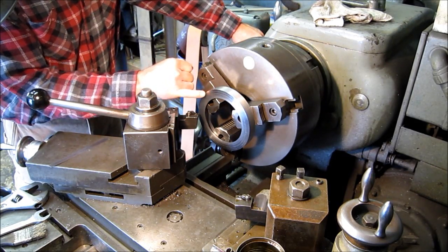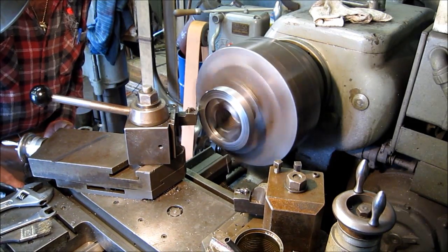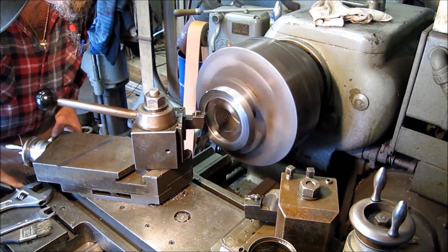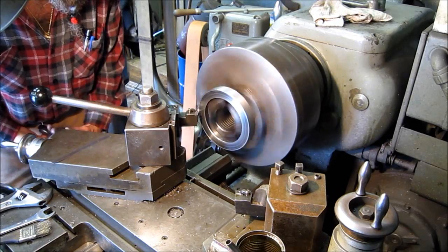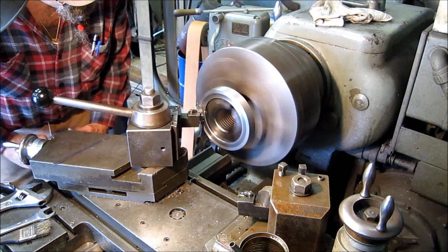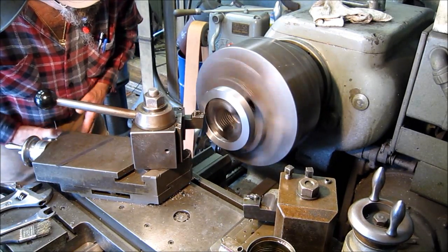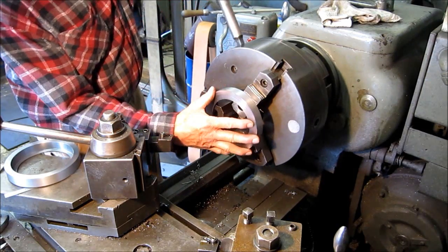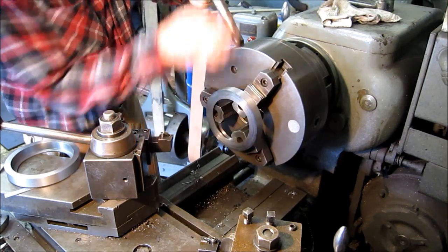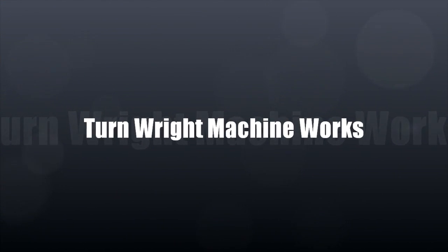This is our ring turned around backwards on the jaws. We're going to kiss off the two chamfers and give it a clean face across the bottom. I'll throw the other one up here — here we go.